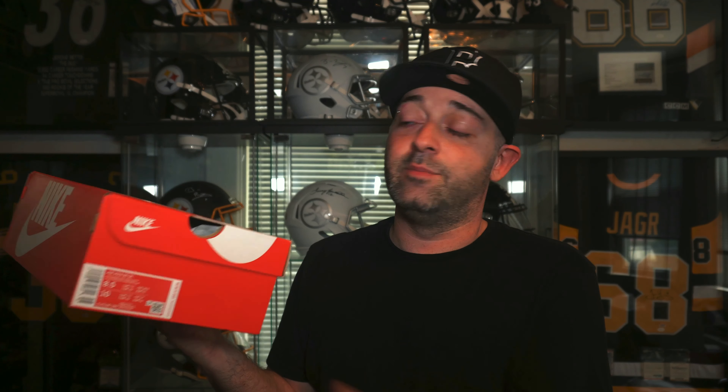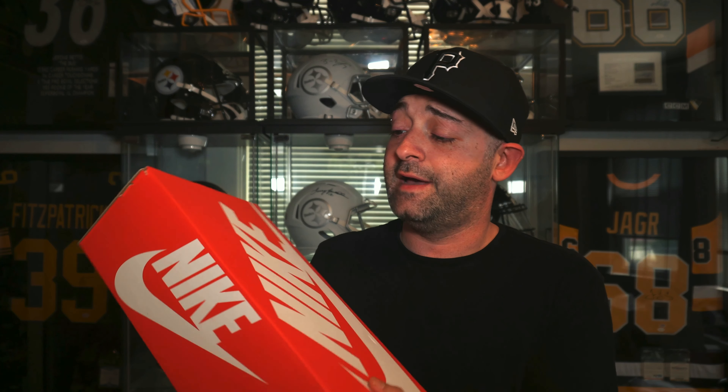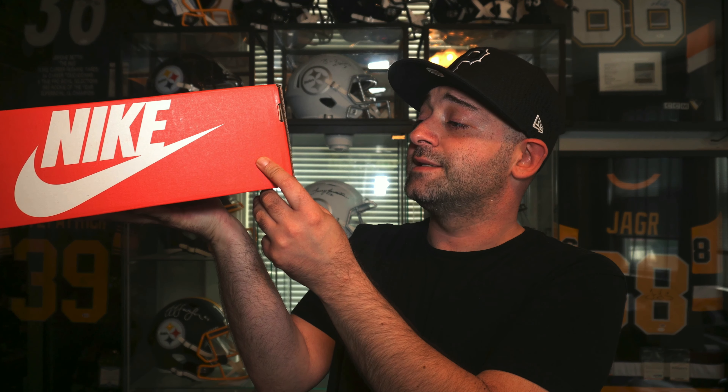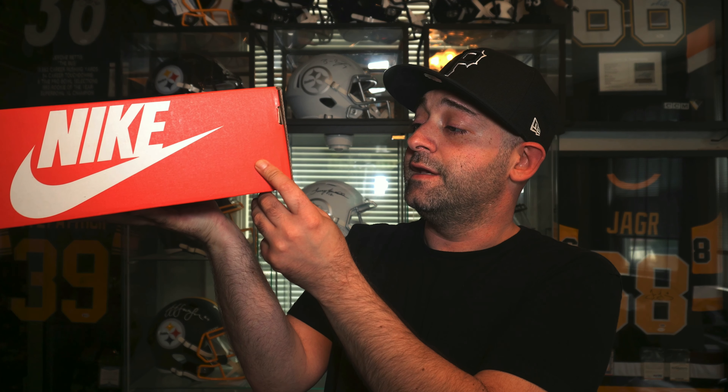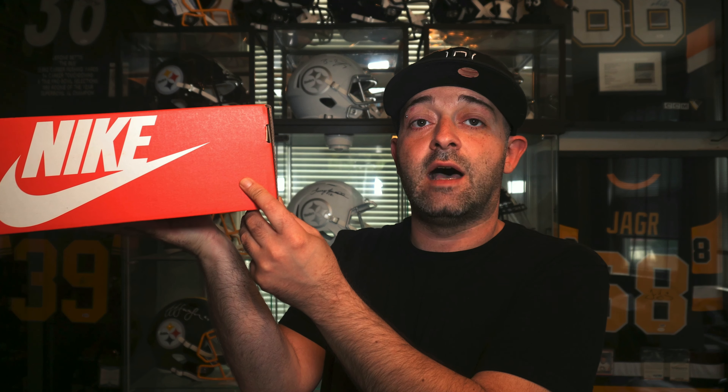It comes in your standard Nike box — you see a lot of Nike releases in this box, including dunks and stuff like that. The official size tag on this sneaker reads Air Max 90 SE, and the colorway is white, smoke gray, fresh water. This is a size eight and a half.